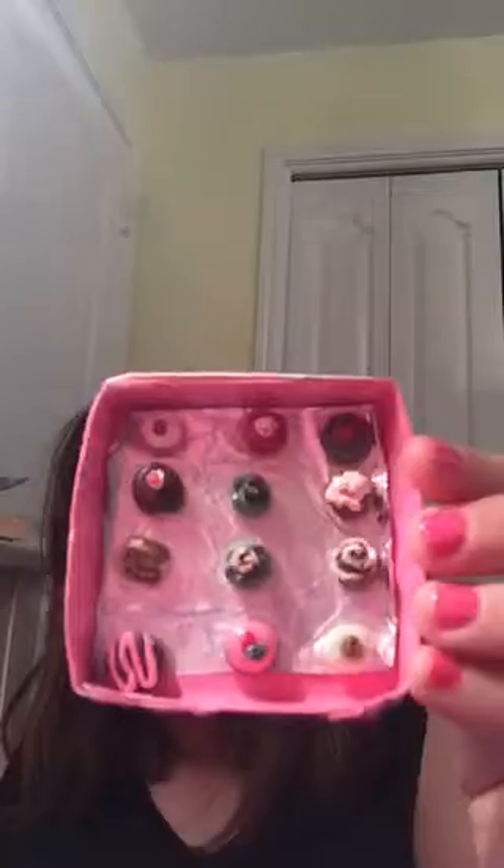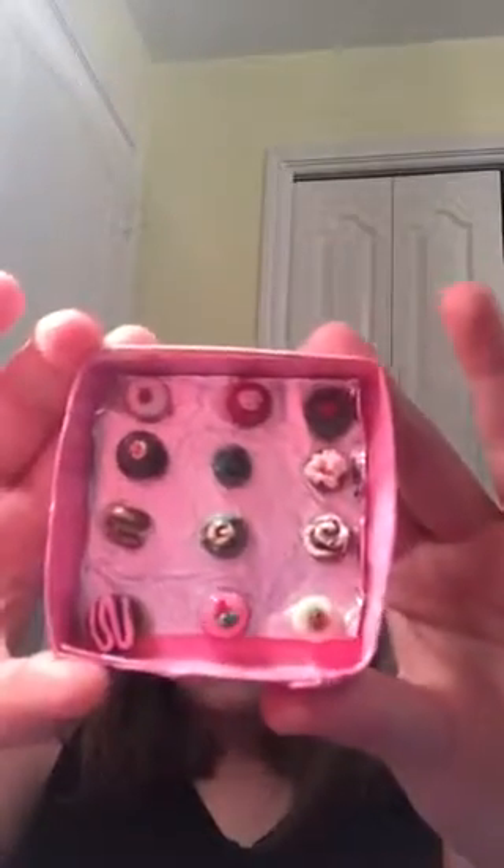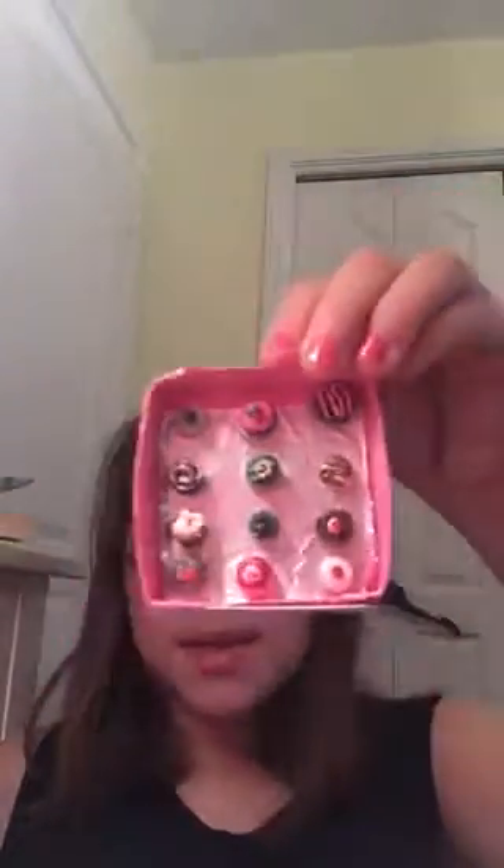So the first thing I want to show you is a little box of truffles that I've made. There are quite a few truffles in here, like 12. And on this side it says 'The Sweet Shop,' which is like a chocolate shop. This is super cute and I love it so much, and each one is different, so that's really cool.